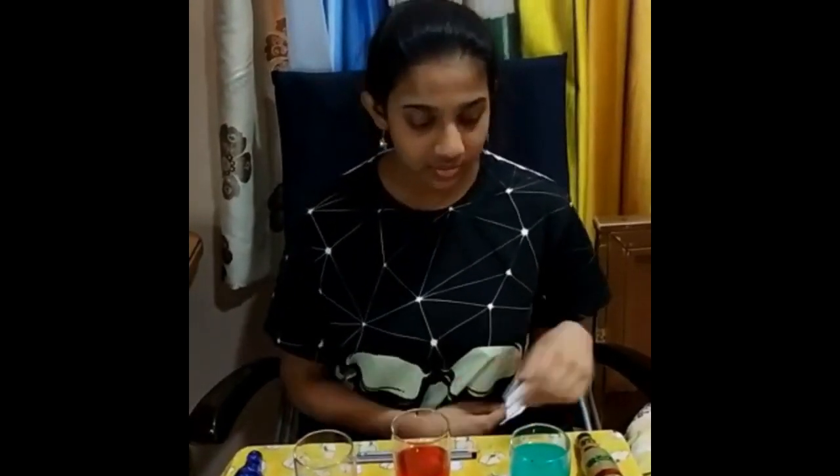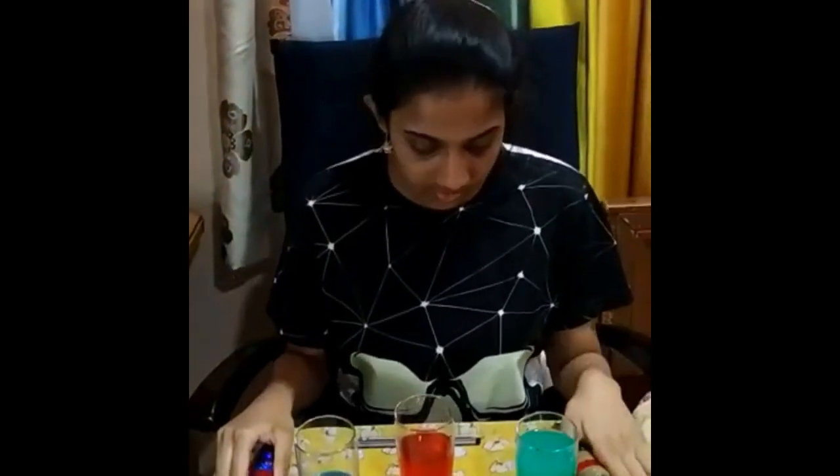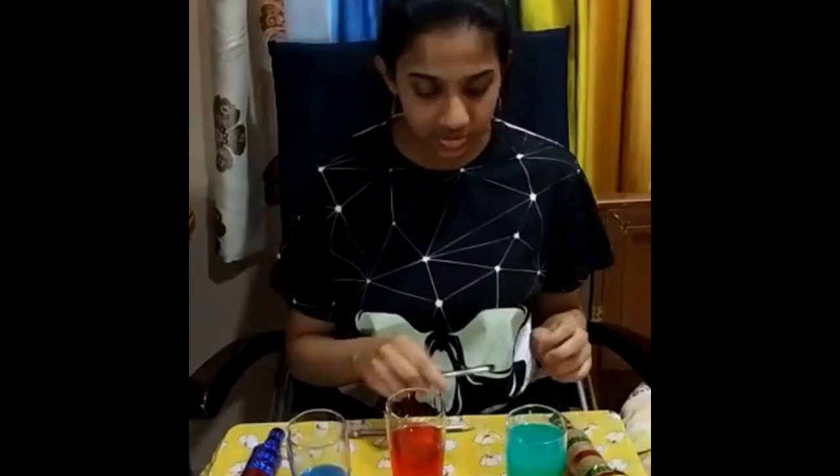This is Advika from Class AB. I am going to show the musical instruments I made at home. This is the rattle. This is water xylophone.